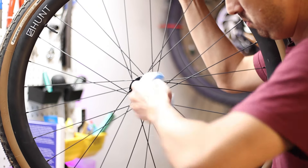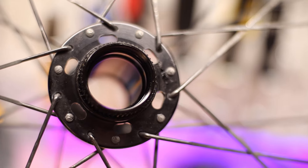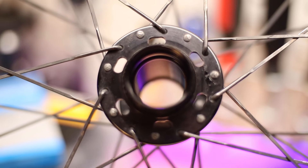Once both bearings are out, you want to give the whole hub a good wipe down with some isopropyl alcohol to start clean. Then before you press in the new bearings, be sure to apply some grease to the hub shell where the new bearings will seat.